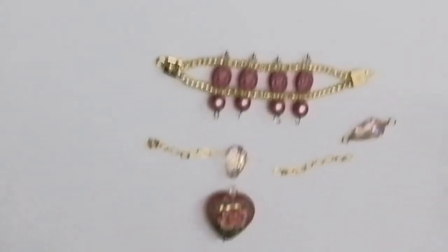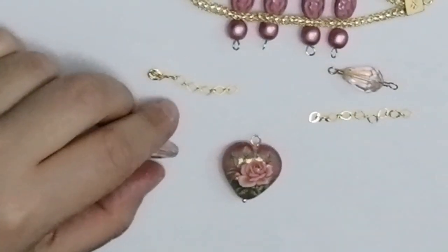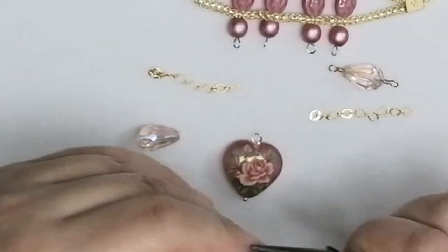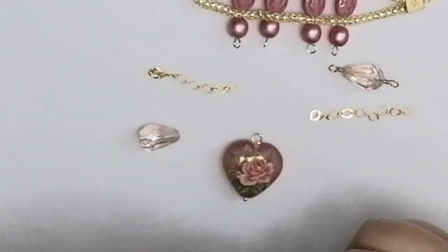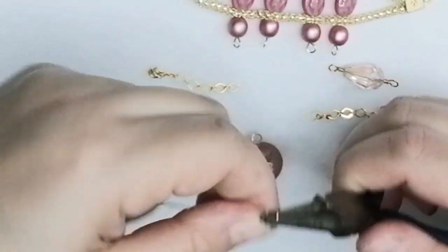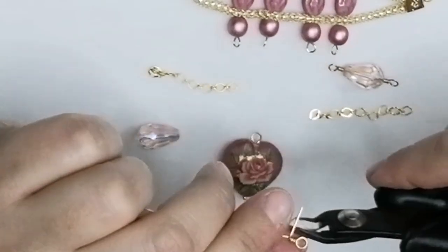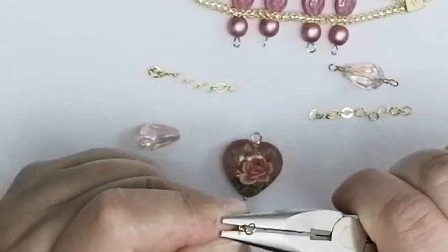Now I take a piece of wire to make my own eye pin since I don't have any pre-made. I take my round nose pliers, bend the wire, and make a wrapped loop for extra security — though you don't have to. I make another wrapped loop the same way, then cut the extra wire.